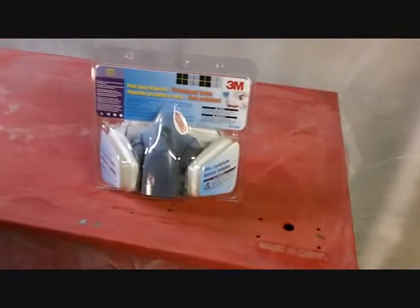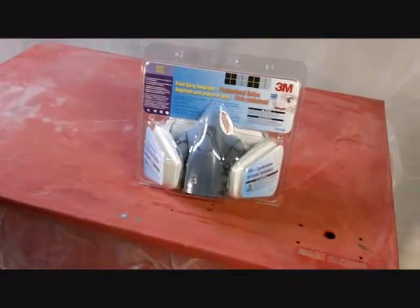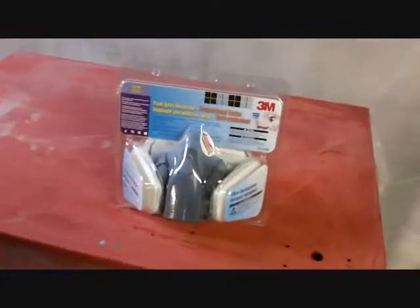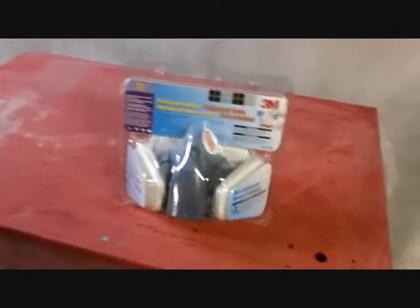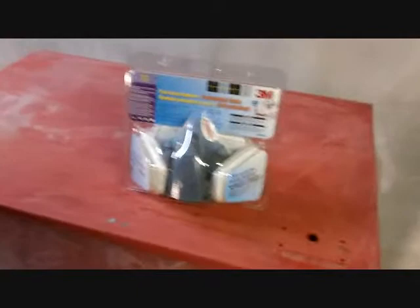I guess teenage kids buy this paint now and spray it into containers to inhale the fumes to get high. I didn't realize that. I was in a hardware store one day and a 15-year-old kid came in wanting to buy a can of paint. The salesperson started asking him all these questions about what he wanted it for. After the kid left, the salesperson explained that's what kids are doing with paint these days — enough of them that he's now worried about what a kid is going to do with it.